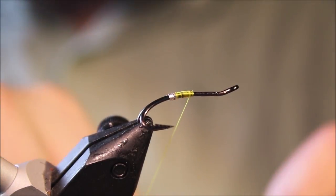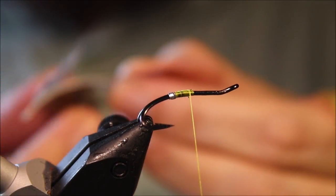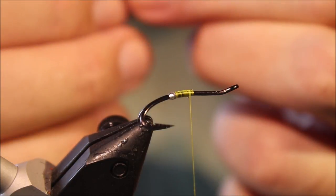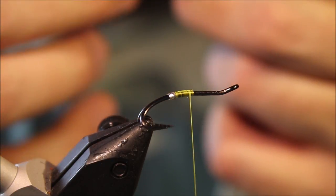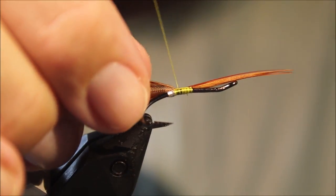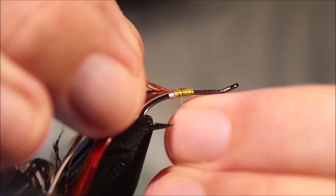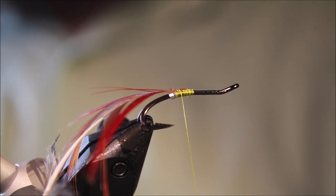I'm going to tie in the tail now, which is a golden pheasant breast feather. Strip away most of the fluff, then expose the tip. Tie that in with the good side facing up. I've trimmed it to the length of the rear section of the body, just to keep things relatively flat.